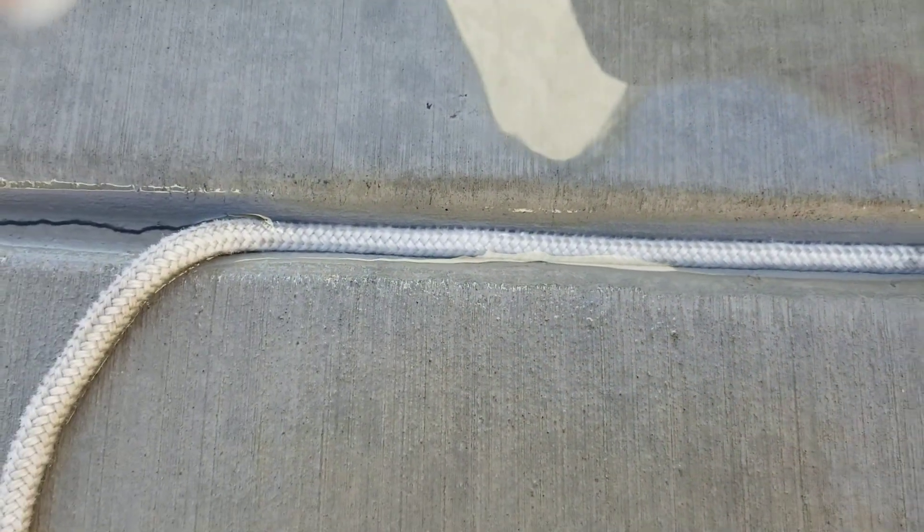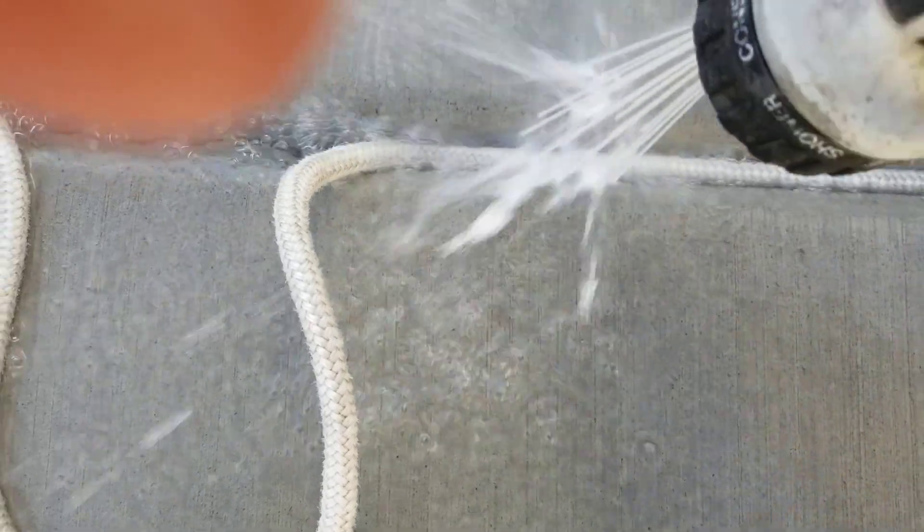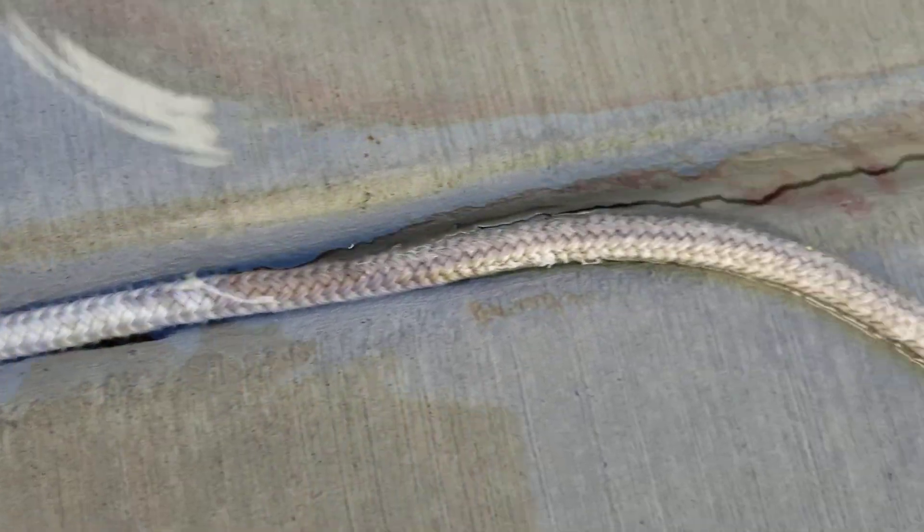Then you just rotate it over and spray the back side. I think I did it about three turns. You can see that dirt just come out, just like that. And there again, look at the difference. So that's how I found to do it — very easy. You might use a little bit of water and clean your concrete at the same time. So there you have it: cleaning your sailboat lines or marine lines.